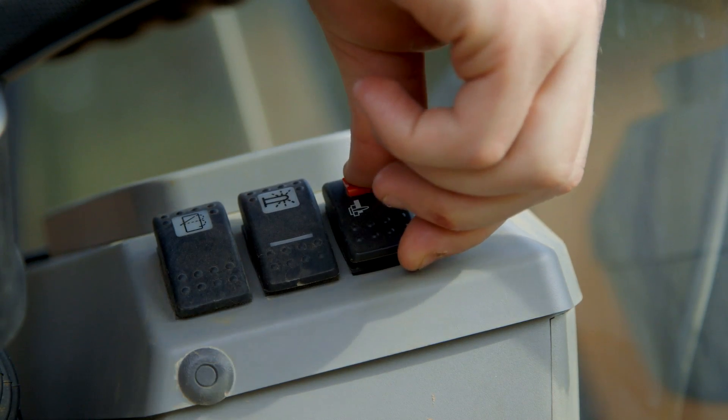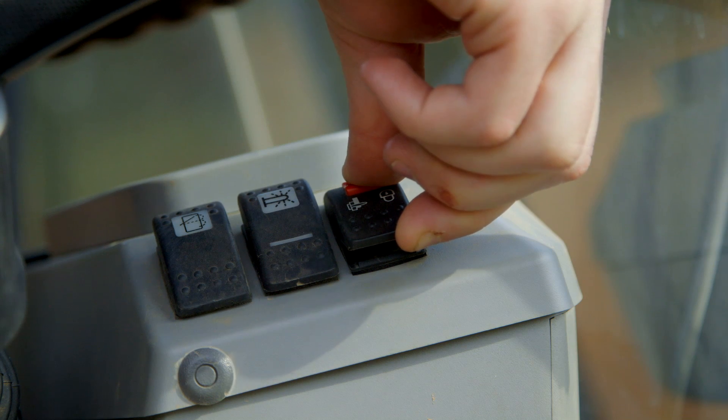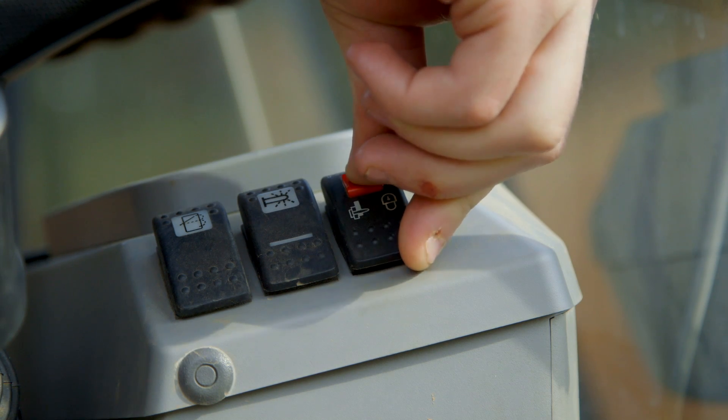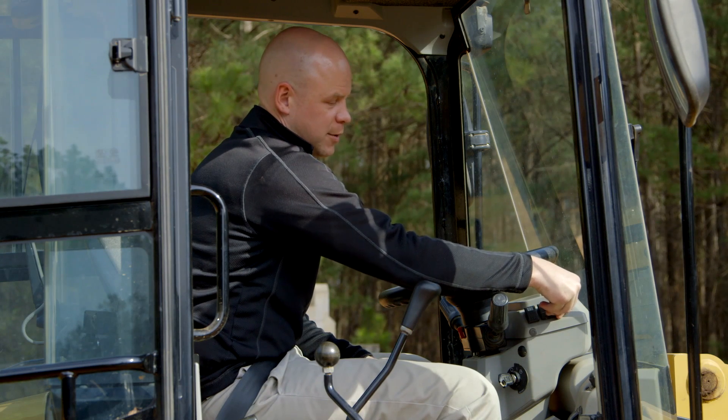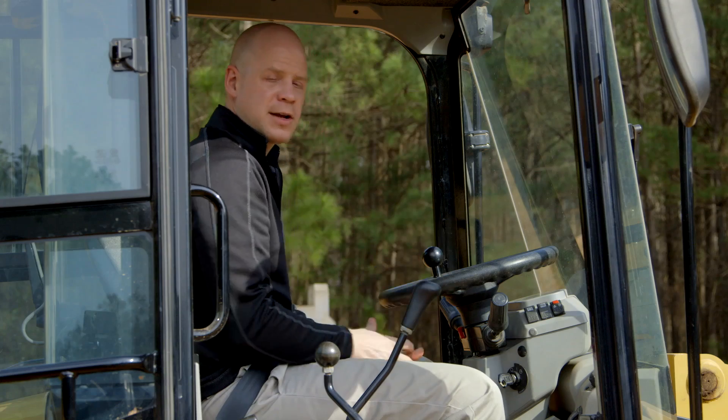The last item I want to point out is your switch for your electric quick coupler. Now for applications where you're changing work tools often, it's nice not to have to get out of the cab. So if your machine is equipped with a quick coupler, that's a great feature. For more information about your 903 C2 compact wheel loader, please contact your local CAT dealer or click on the links provided.